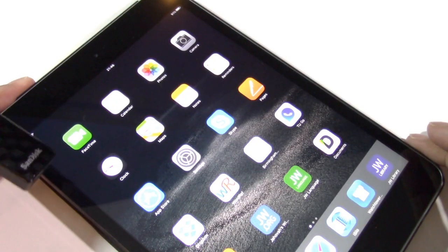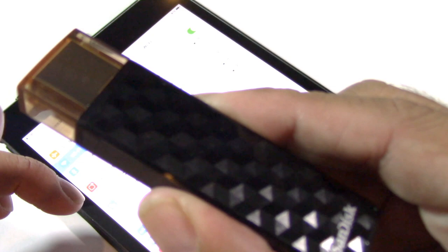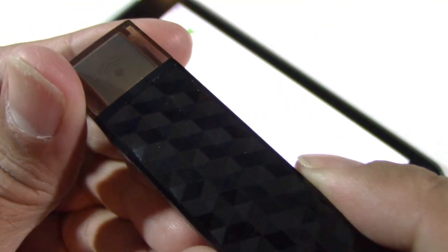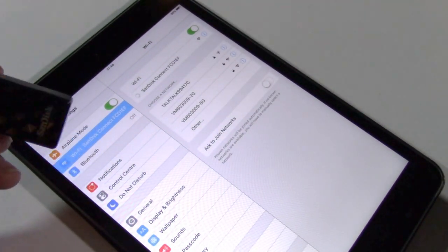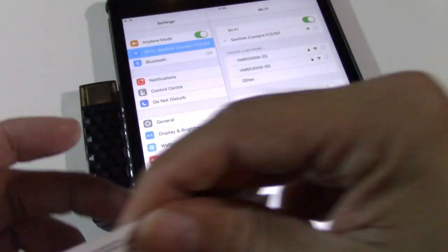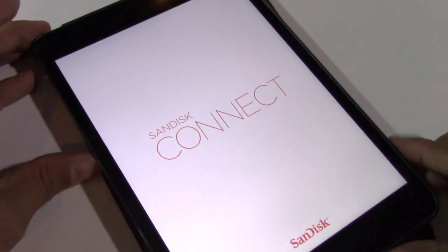So to set it up, go to Settings, Wi-Fi, and make sure the light is flashing — if it's not, hit the power on button. You'll see the SanDisk network listed so press that and see what happens. That appears to now be connected, so let's check out the app.